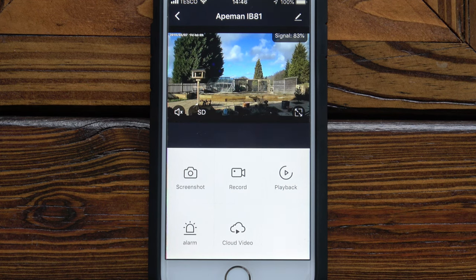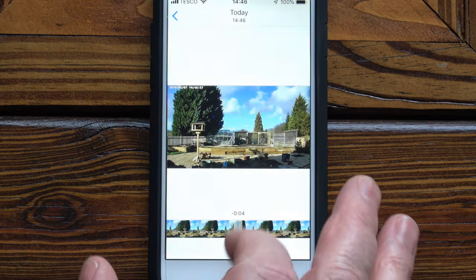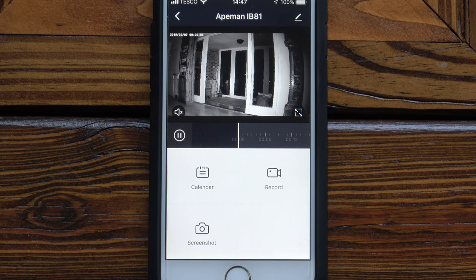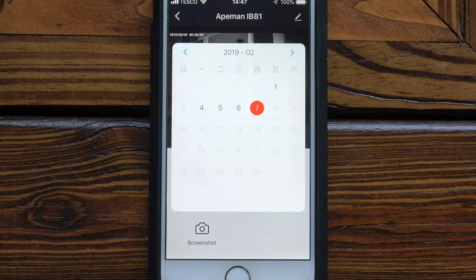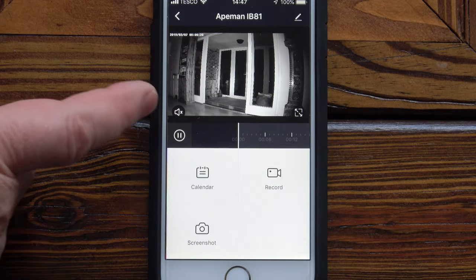Stopping the recording, it says the video has been saved to the phone gallery — and it has been saved. Coming out of there and looking at playback, it brings up a timeline. You can select a calendar to choose which day you want to look at, and it tells you which days are available.